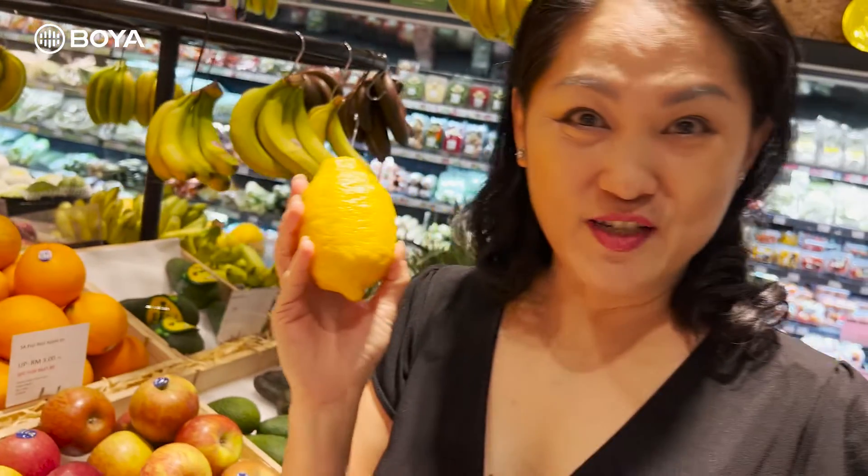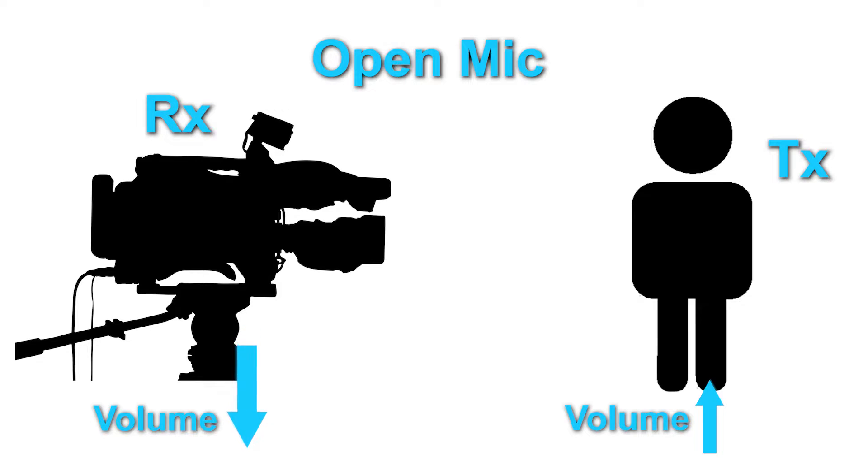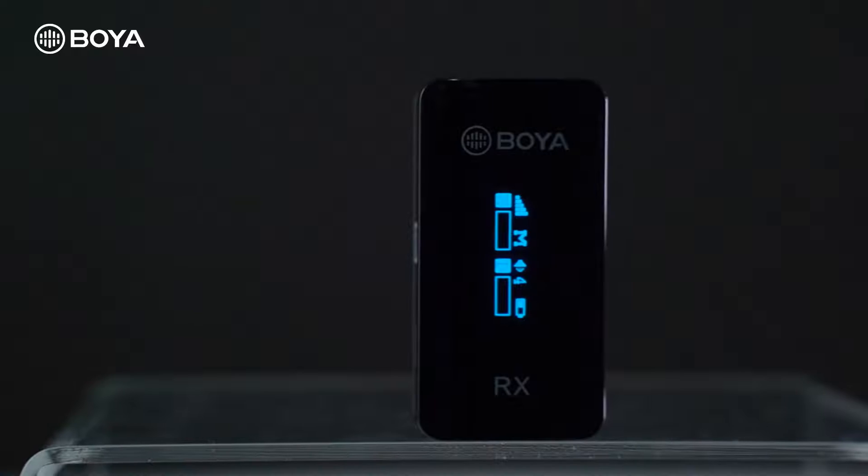"Firstly, get yourself a lemon" — that's right. To get that ambient effect, all you need to do is turn up the volume on the transmitter side and lower the volume on the receiver side, hence getting you that background sound.